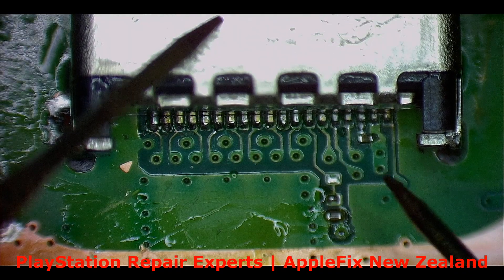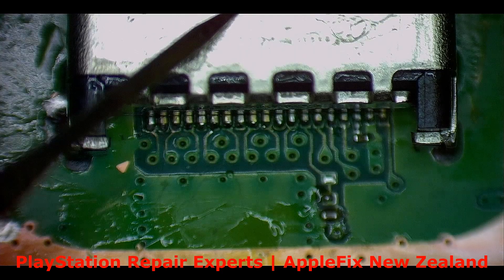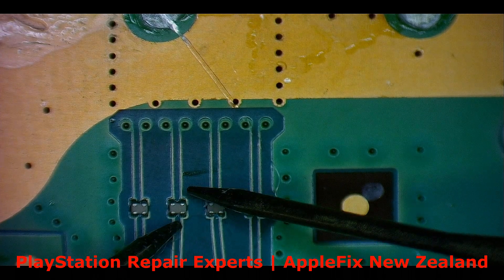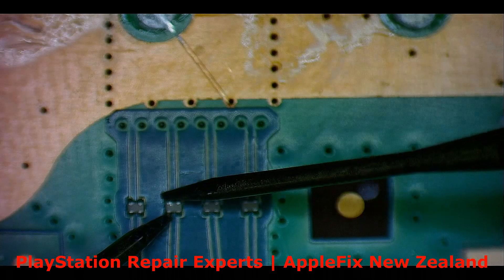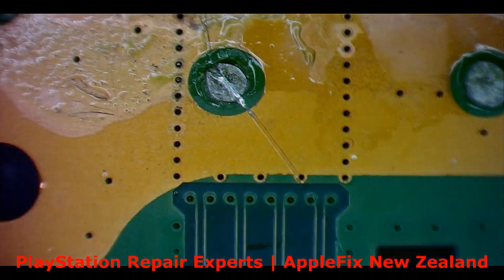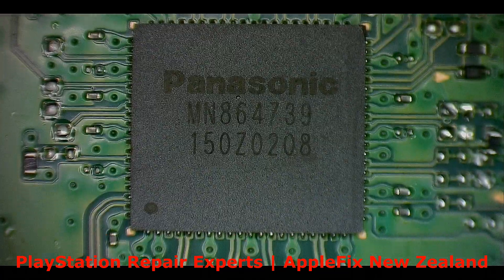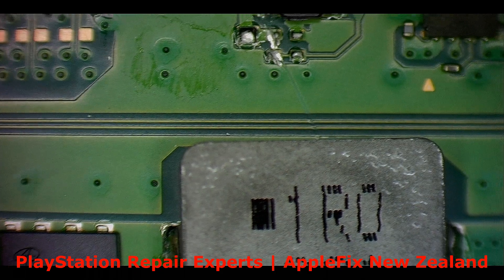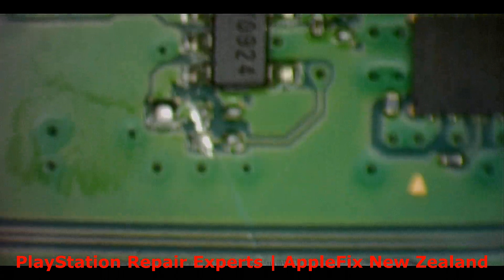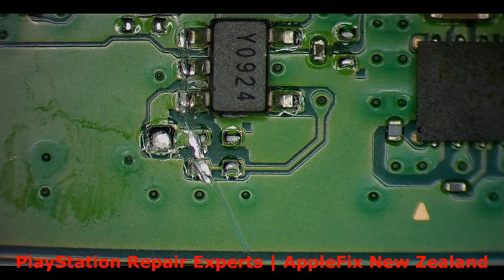Let me check first. This is good, this is okay, all good. There's no component here. Look here — let's go closer. What is it? Little bit of damage here.